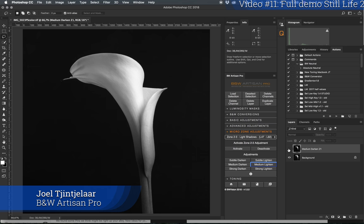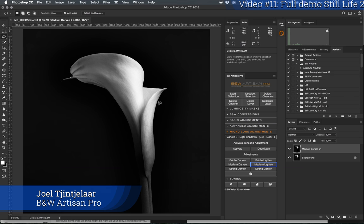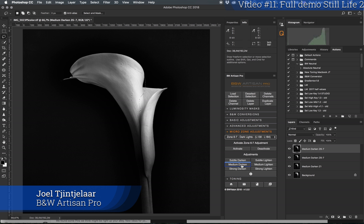This is the temporary result — before and after. I'm going to deactivate this and go to a lighter zone, skipping the midtones as mentioned. I'll activate the dark lights and darken those areas a little more, since they're slightly too light. Medium darken again — that's quite okay. I'll select the area roughly and apply medium darken again, then do it once more.